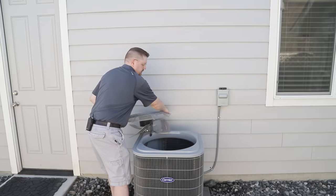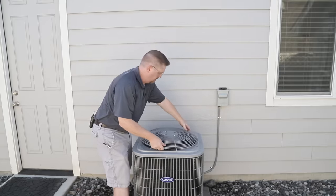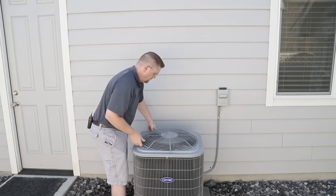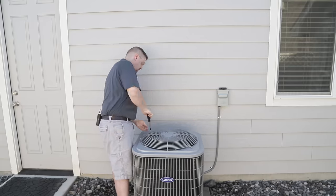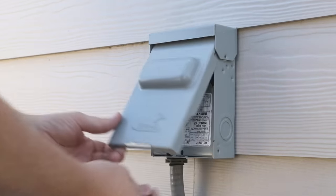With the fins cleaned out, we can put the fan back on. Be very careful that you don't bend any fan blades or damage the wiring as you're putting everything back. Now with the fan safely installed, we can reconnect our power.